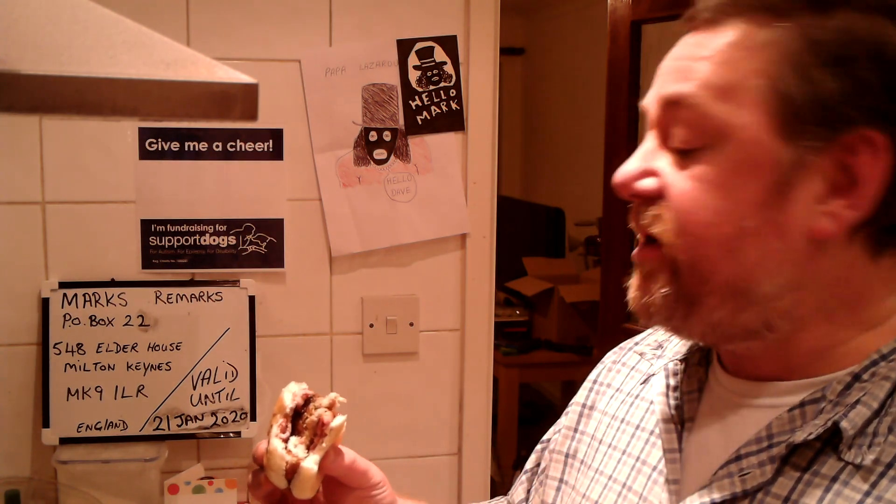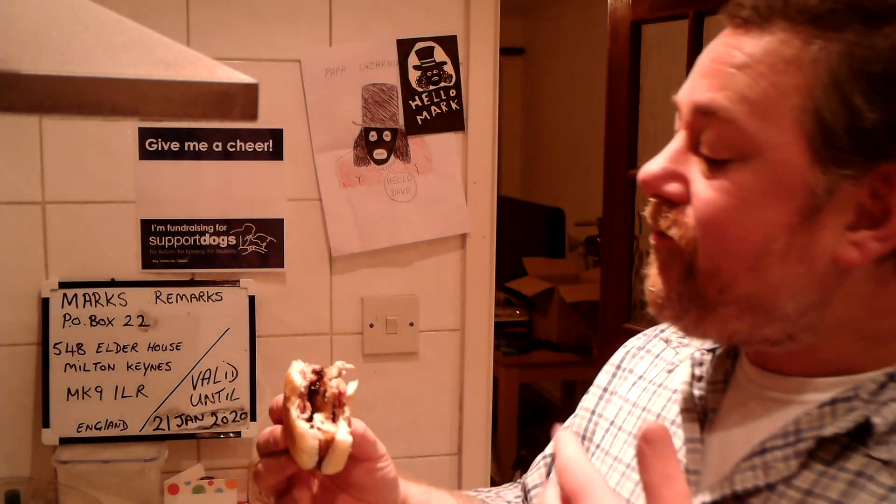Good combination. The fish cake has potato in it, and potato goes with everything — the bacon, the stuffing. Yeah, quite a nice sandwich. Just use what you can find in the freezer.